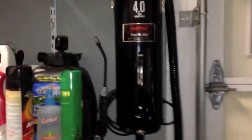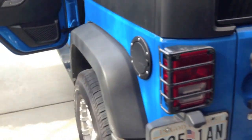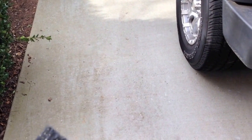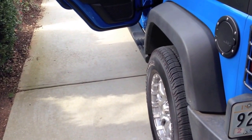So all in all, not too bad. As you can see, it actually is very convenient the way this is set up. It definitely beats getting the vacuum cleaner out here, and also either going to a car wash and spending money. It's great for me.